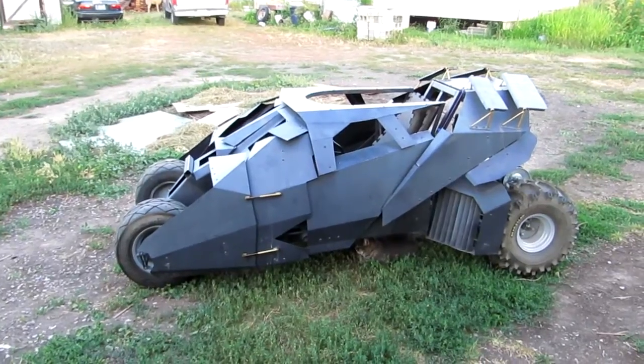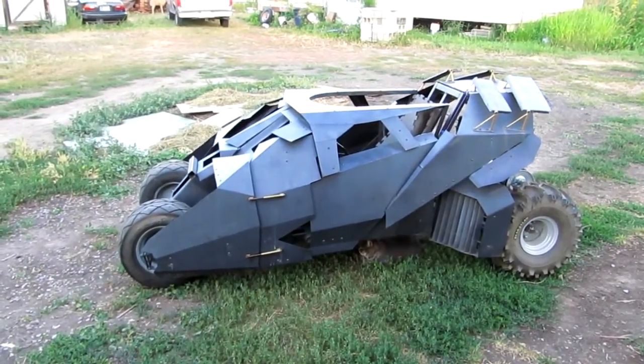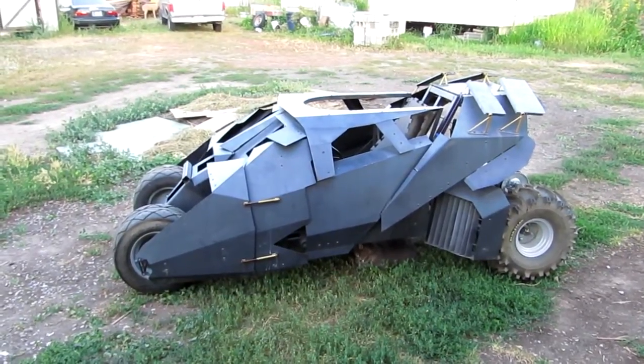Hello everybody, this is T-Man with T-Man's channel. This video is part of the Tread Network community channel, and in this video we're talking about the Tumbler Go-Kart — the Batmobile that I built — technically known as the T-Kart.